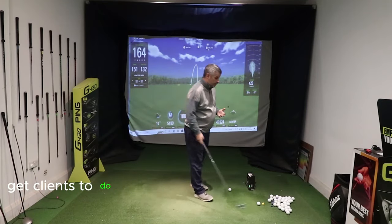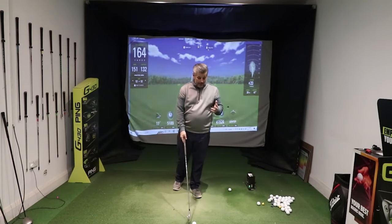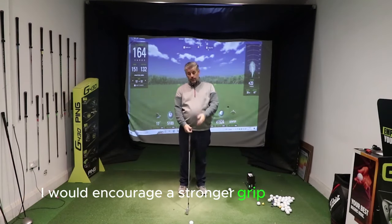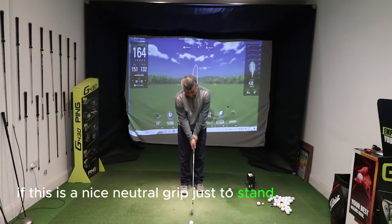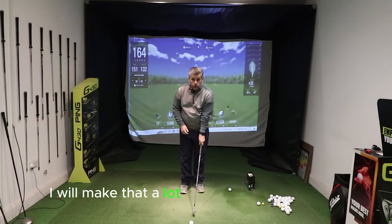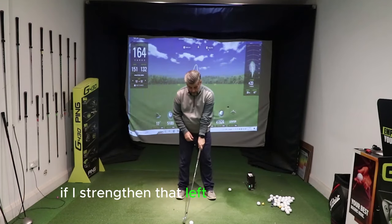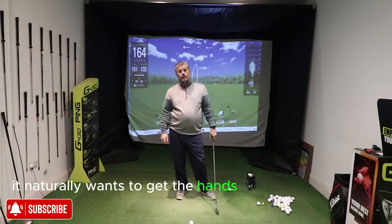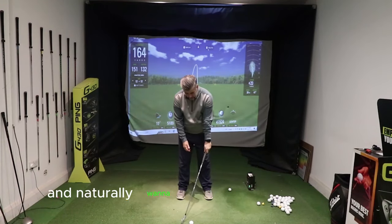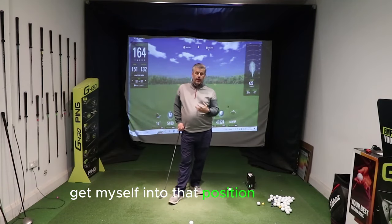So this is what I get clients to do when I'm working on this with them. First things first — this is a very, very simple method. I would encourage a stronger grip. If this is a nice neutral grip, I'm looking down at probably two, two-and-a-half knuckles on my left hand side. I would make that a lot stronger. The reason for that is that at the point of address, if I strengthen that left hand up, it naturally wants to get the hands forward of the ball. If I go from a neutral position and then go stronger, I naturally want to stand like that. So that's going to get my hands forward of the ball and get myself into that position — and that's an advantage.